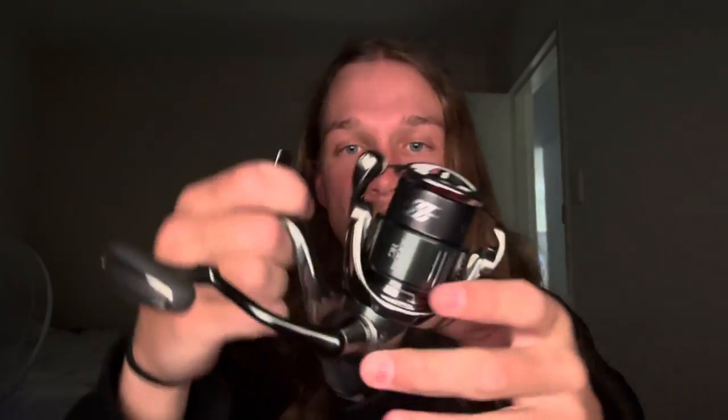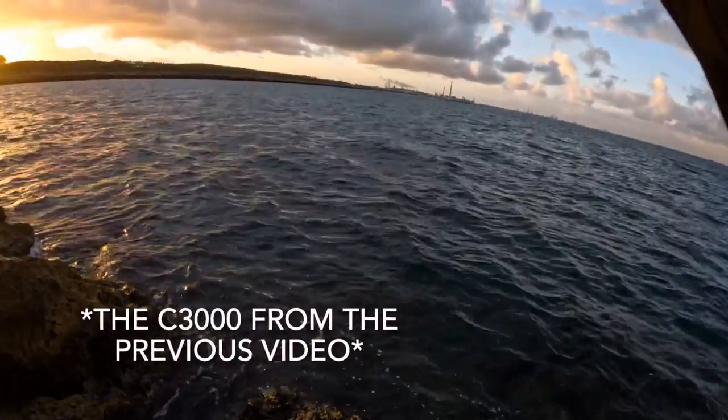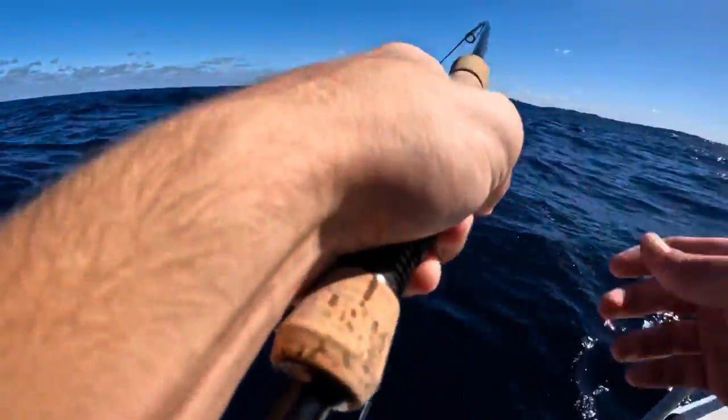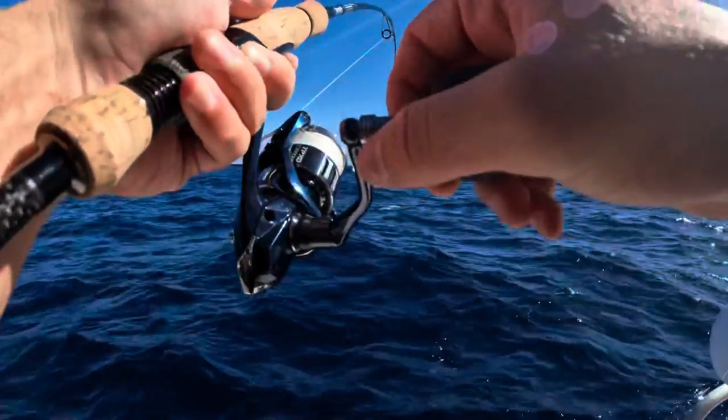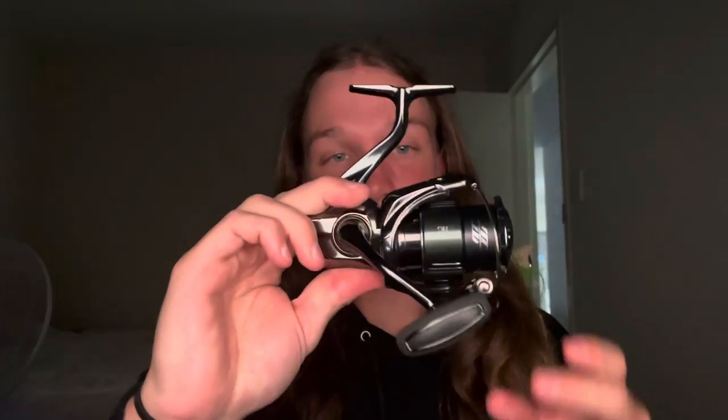This is pretty much going to be my tailor, salmon, and pink snapper reel. I ended up selling my Twin Power 3000 XD. And honestly, no regrets. Having the slightly heavier reel compared to the Twin Power XD — which is obviously a much lighter reel — on a taller rod it kind of weighs it down. But I'm going to be honest, this thing isn't even that heavy. I've felt much heavier reels, and this is the biggest size of the 3000.